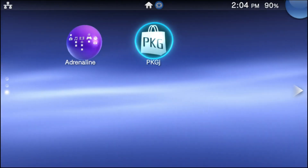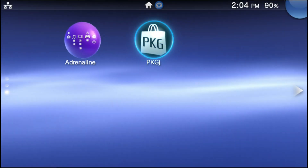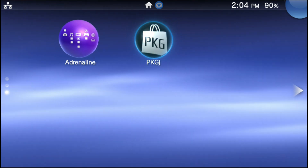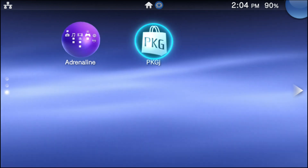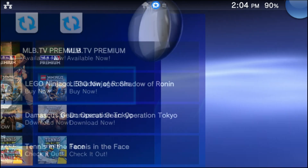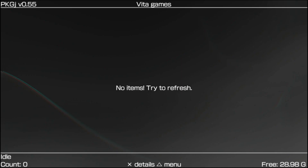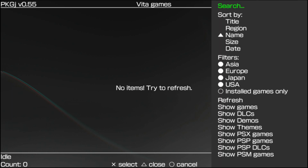As far as PKGJ goes — if you don't know what PKGJ is, it is an app that downloads items onto your PS Vita. I'll leave it at that. Now go ahead and open the PKGJ app for the first time. When you initially go into it, it's going to show literally nothing inside and will say 'no items, try to refresh.' Go ahead and press the triangle button to bring up the side menu for PKGJ.